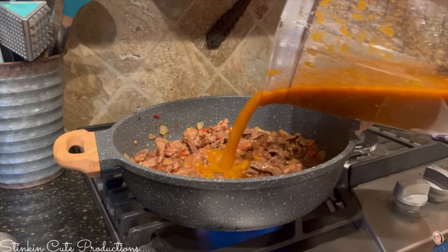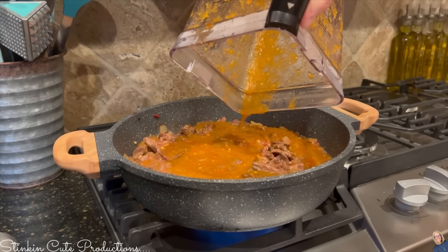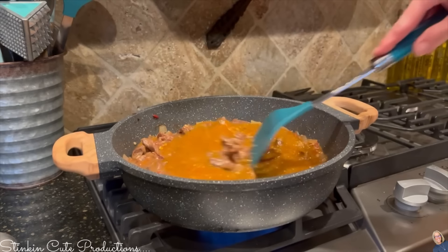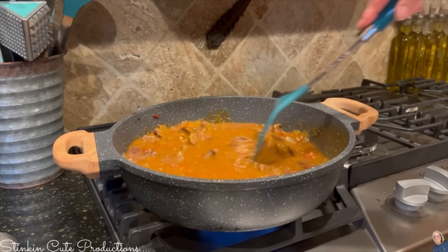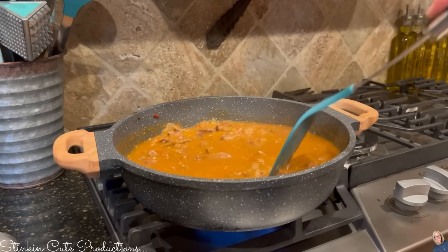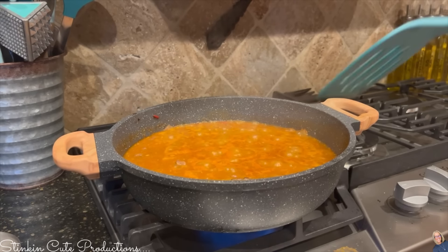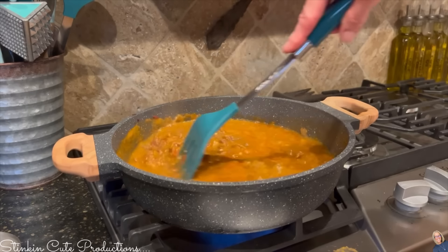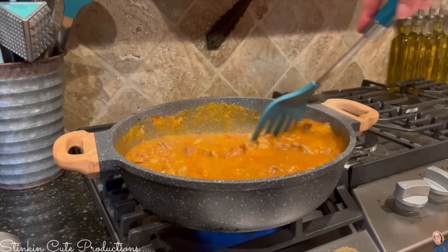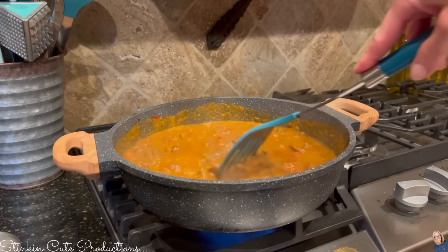Now I'm heading back to the stove where my meat should be good and cooked. I'm going to add this blended sauce to the meat, tomatoes, onion, and garlic, give it a good stir, and let it simmer for another five or six minutes so the meat can take on the flavors of the sauce. And honestly, it really is that easy.